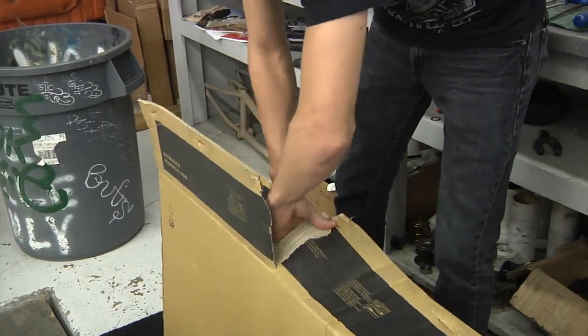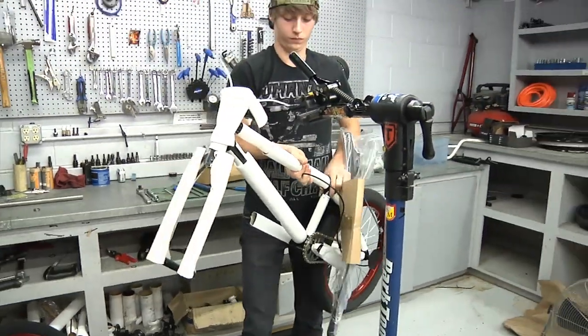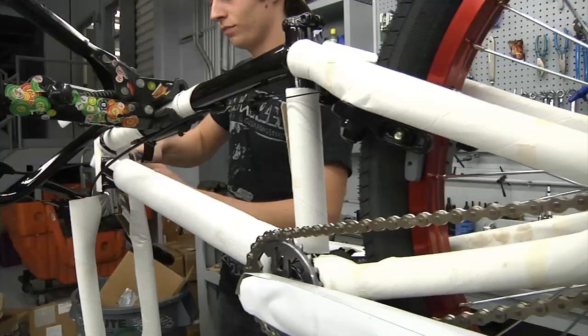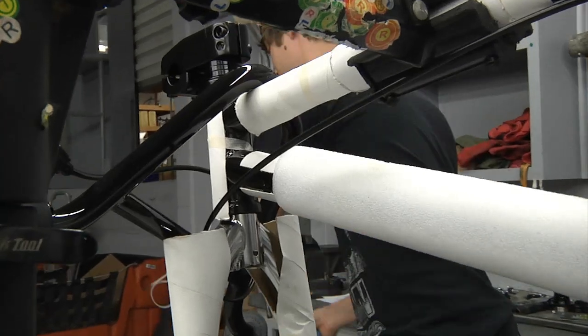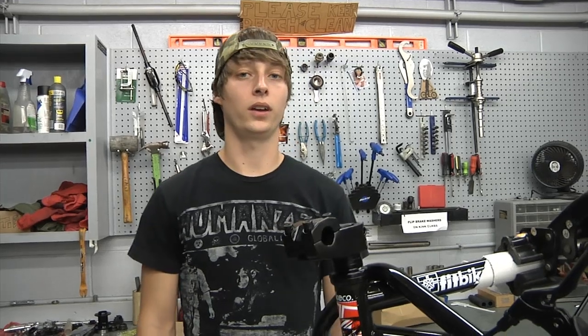When you purchase a complete bike from Empire, it should arrive looking similar to this. If you have a bike repair stand, you can use it at this time, although it is not totally necessary. Remove all of the zip ties and packing materials from the bike. When I build a bike, I like to start from the front and move towards the back, that way I make sure that no steps are left out in the process.